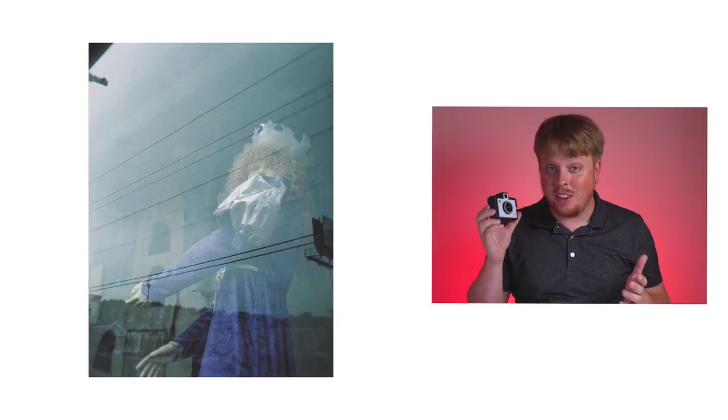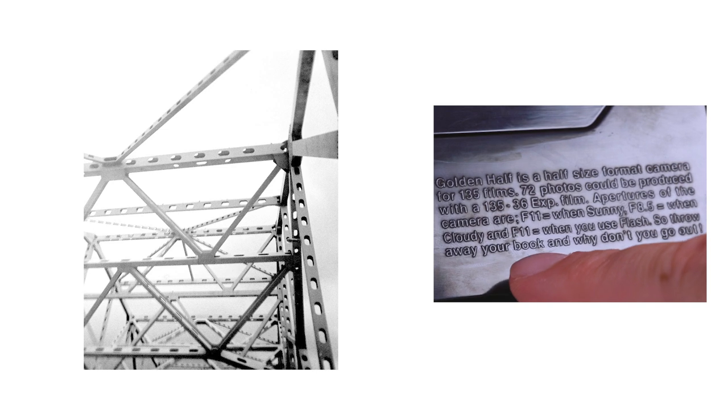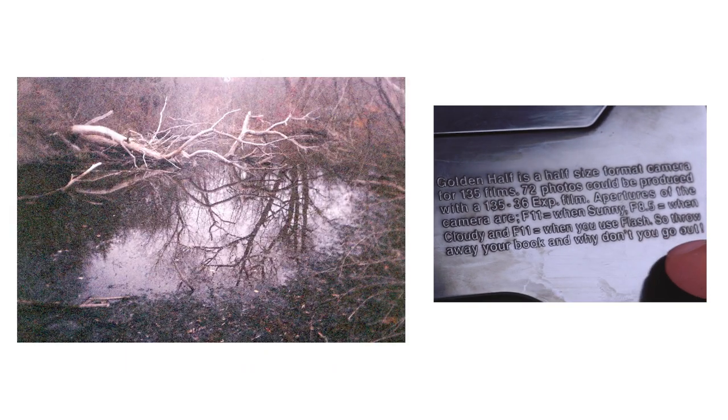I also really like what it says on the back of the camera. There's some explanatory text — it says: 'So throw away your book and why don't you go out?'